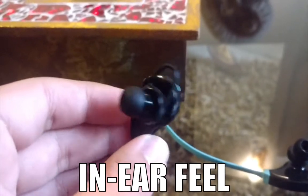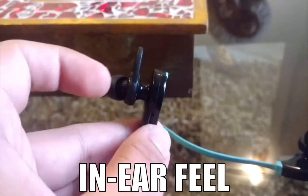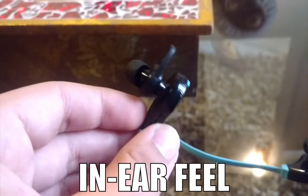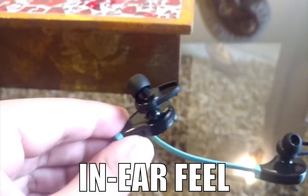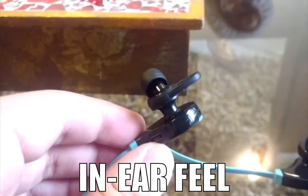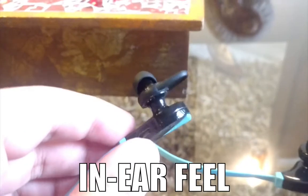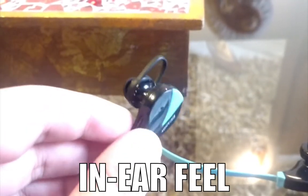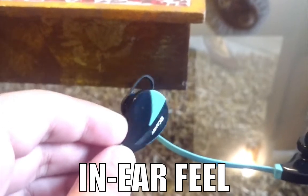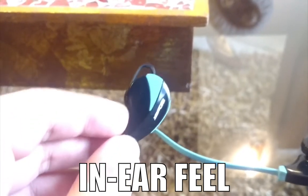At first I felt weird because it kept touching my inner ear. I don't push them fully into the ear — I keep a partial part out — and that's fine. But if you like something more in-ear and immersive, these are not for that.